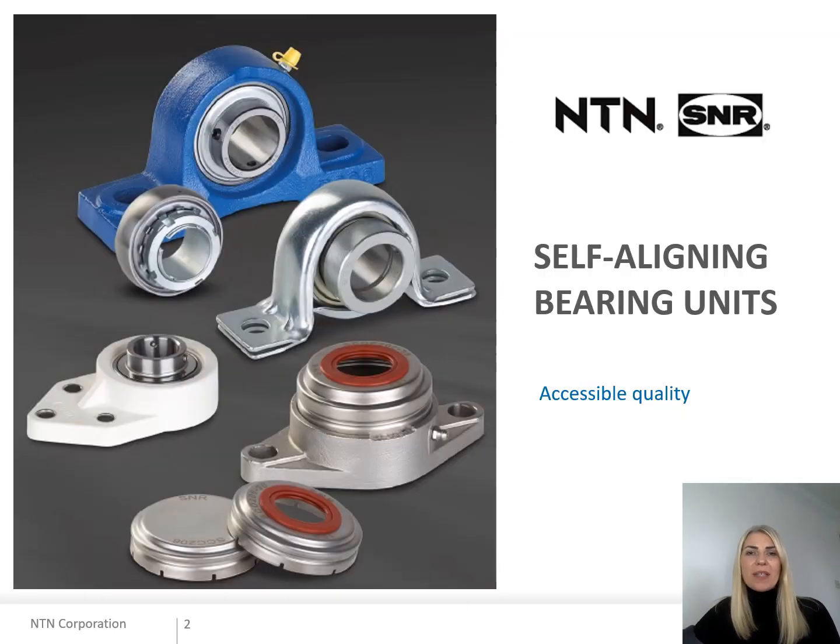Hi everyone, I'm Sam Turner, Key Account Manager for NTN UK. Shortly I will introduce to you the SNR self-aligning bearing unit range and explain the advantages of this series.